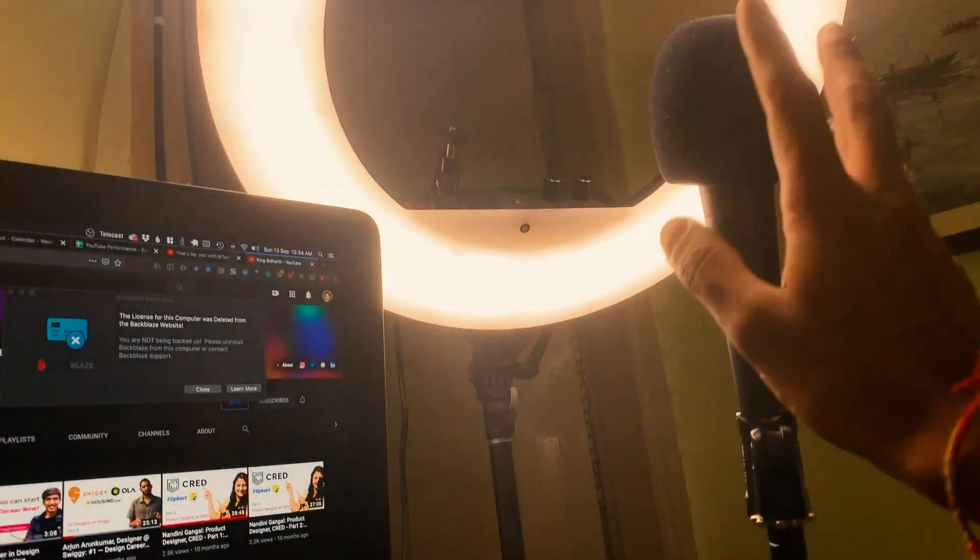Coming to mics — the cheapest mic you can get is the one that came with your phone. Use a wired microphone, because unless you have very high-end professional Bluetooth microphones, there will be lag and issues. So I would highly recommend wired microphones. And if that's not getting you the quality, the next upgrade you can do is get a lavalier mic — the one I'm wearing right now.